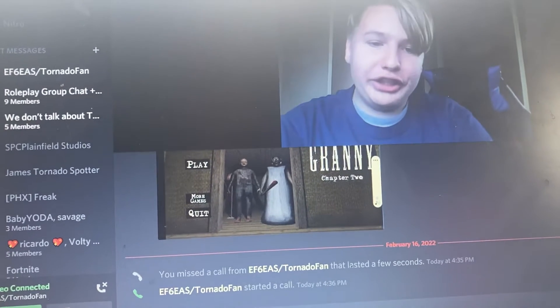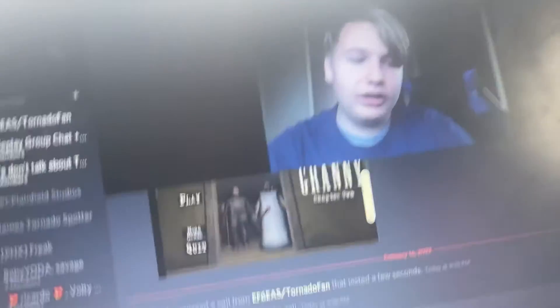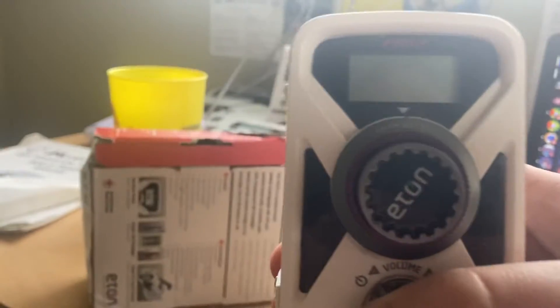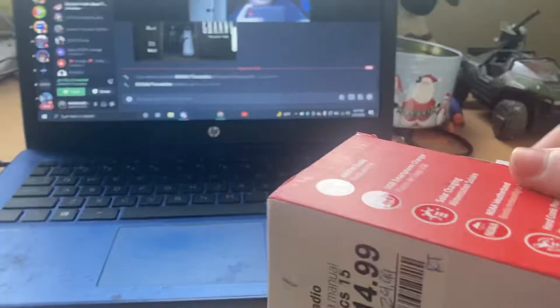Hey guys, Northern Utah A.S. here, and today we are basically doing an unboxing of this guy. Anyway, let's get right into it.